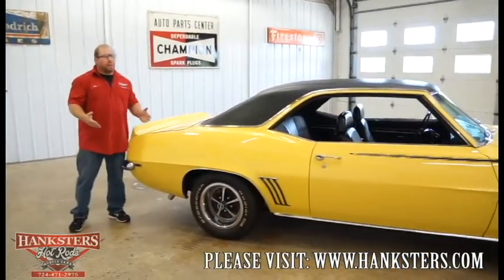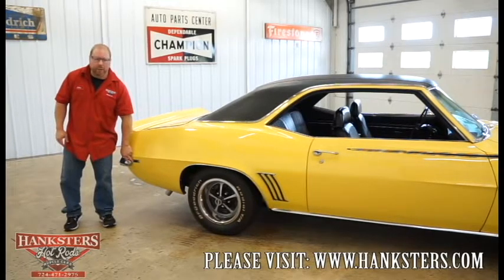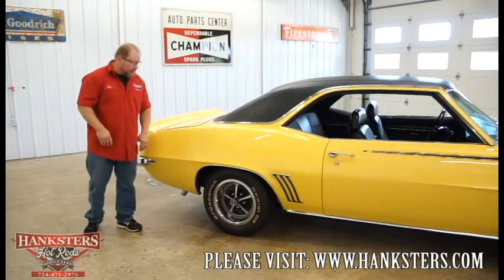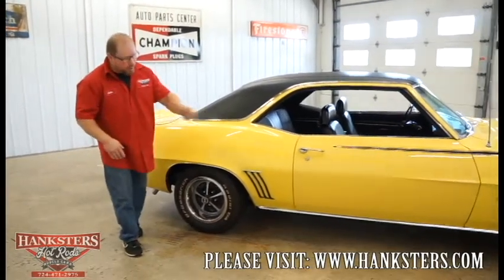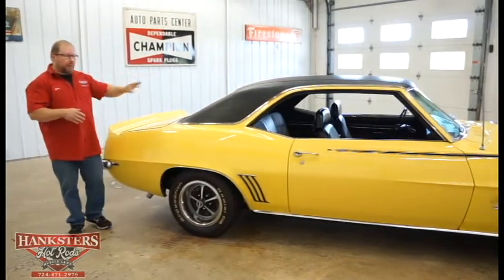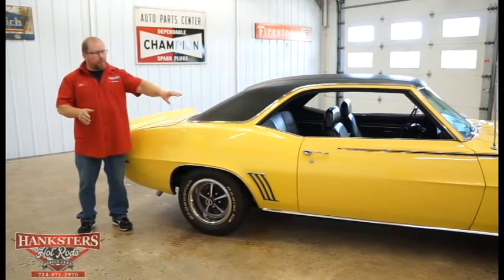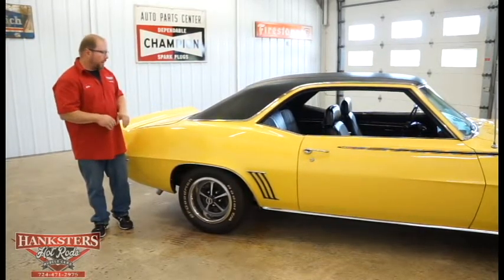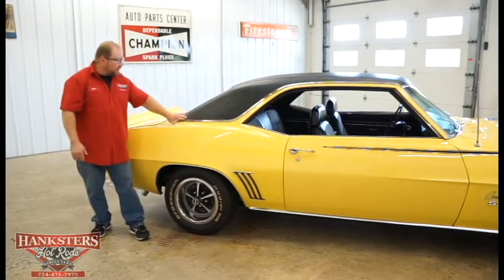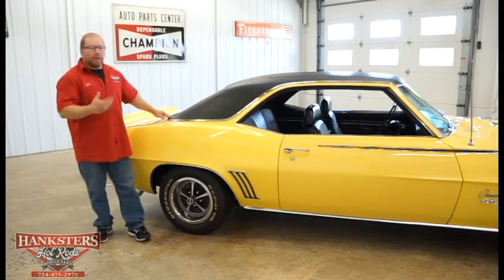On the passenger side, the rear side marker bezels are in good shape — not pitted, nicely shined. The lens cover is in great shape with no chips or cracks. Looking at the quarter panel, door, and front fender — just like the other side, it's very straight with no deviation in elevation from the quarter panel to the door and door to the front fender. Feeling along the bottom, it's super smooth the whole way around under the vinyl top.